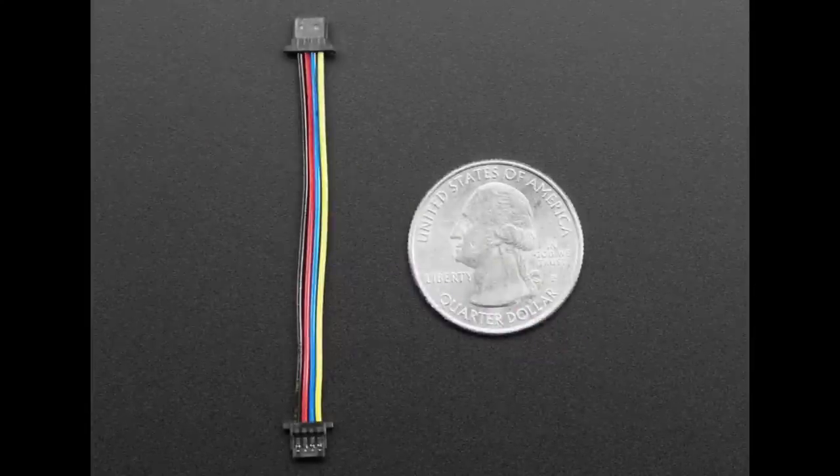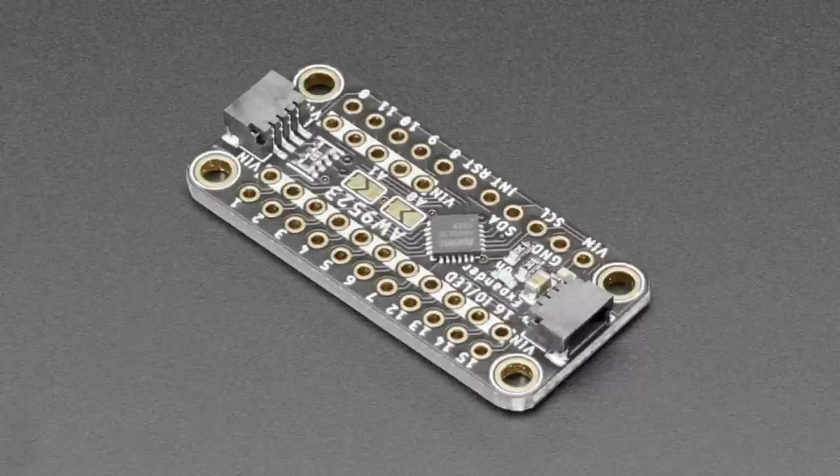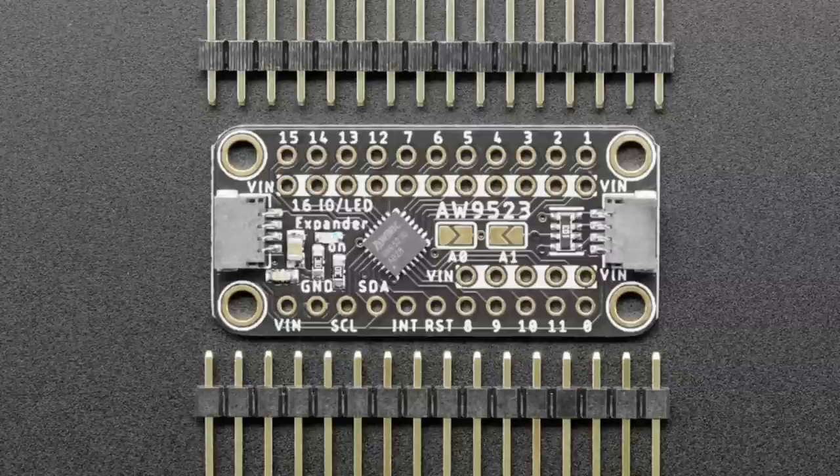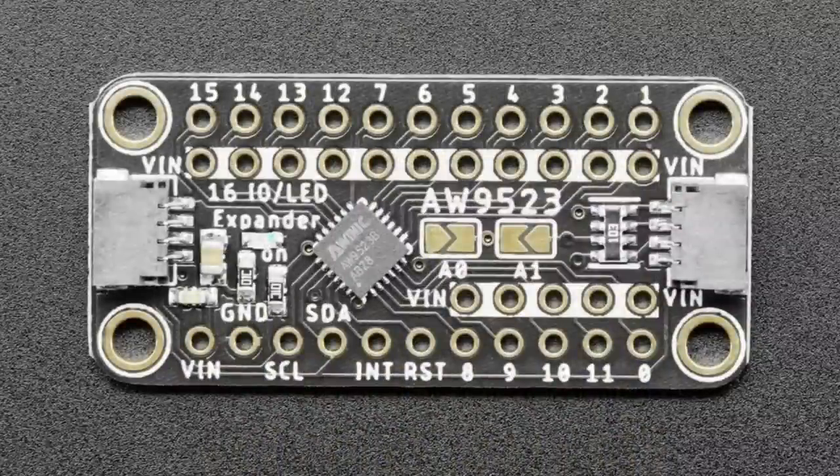Last new product of the show is the AW9523. We actually found this chip via Reddit — not just for buying stonks, but also for chip recommendations. This is an I2C expander. You send I2C commands in using the STEMMA QT connectors or the breakout at the bottom, and you can control 16 different IOs. You're not going to control them as fast as if they were on the microcontroller directly, but maybe you've got something like a QT Py and you want to control 16 LEDs — you could use this expander.